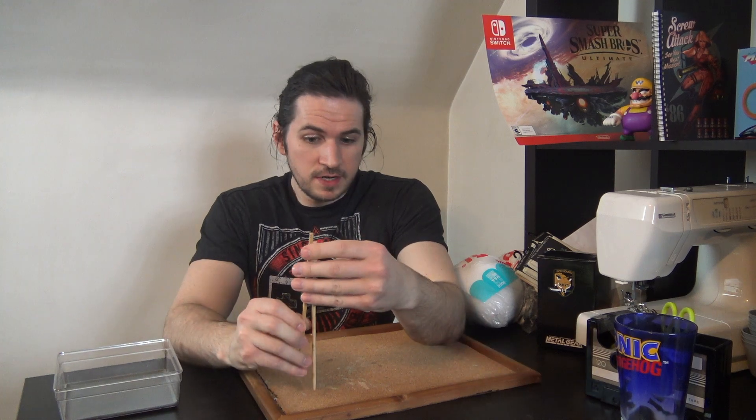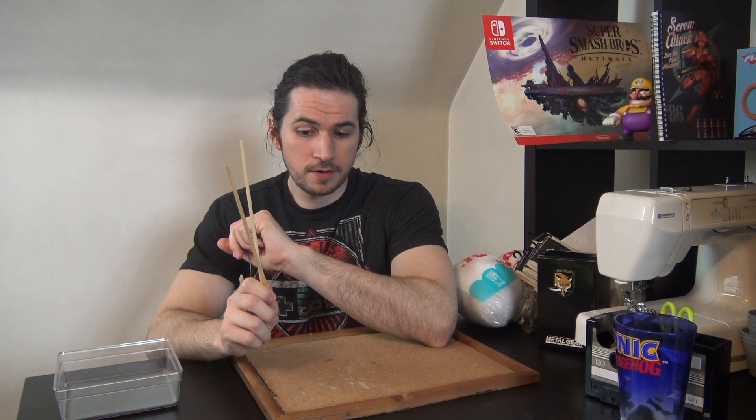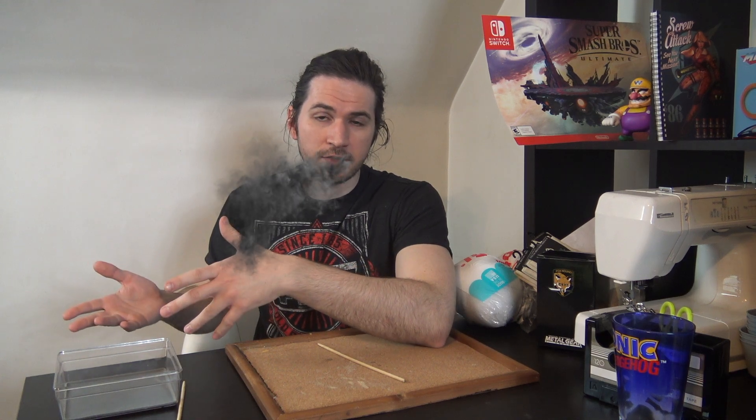It's been so long since I put out a Let's Stitch video, I just wanted to jump back into things. I got a couple of commissions to do — a couple of Korok dolls. And I figured why not have a little video where I just make those.